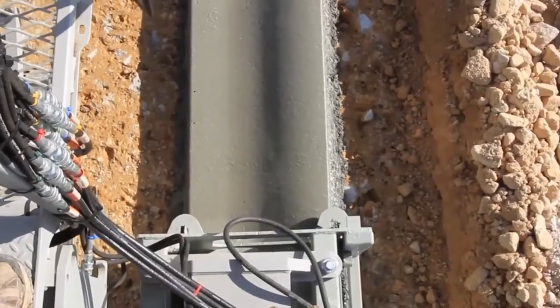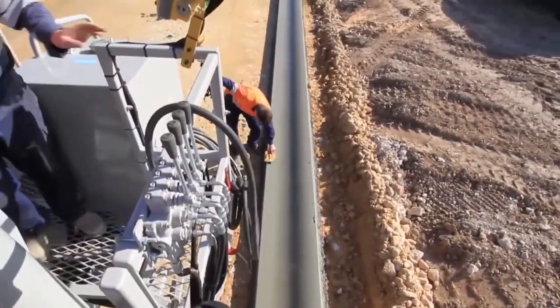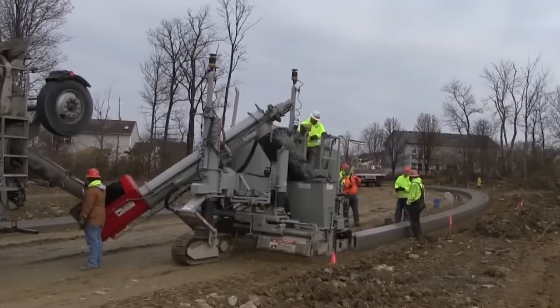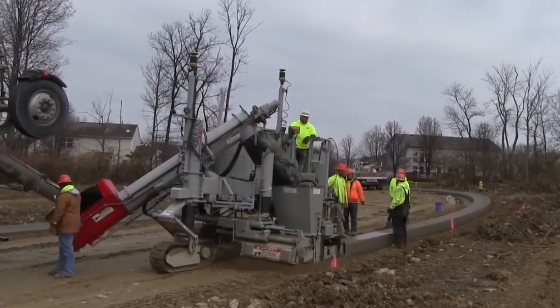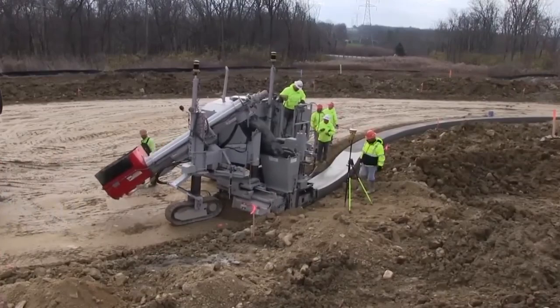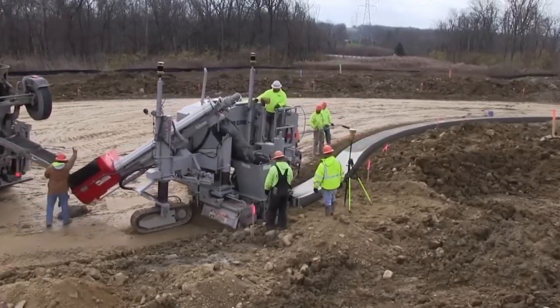Road barriers, gutters, pavements, tunnels, or even specialized projects — the 5700D has got you covered. It's like a ballet dancer in small areas, making those tight curves a breeze. From median barriers on highways to safety parapets on bridges, sidewalks, bike paths, and even stadium steps, this machine is the ultimate concrete artist.